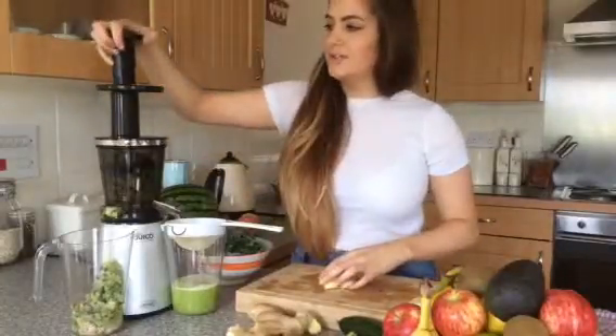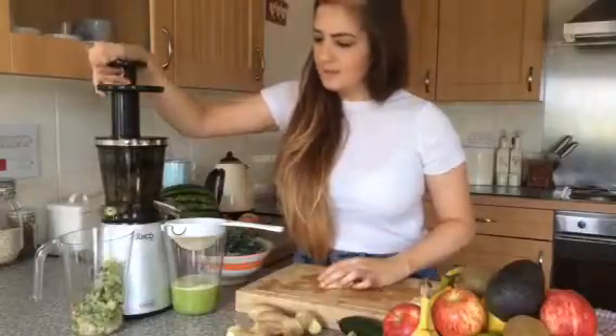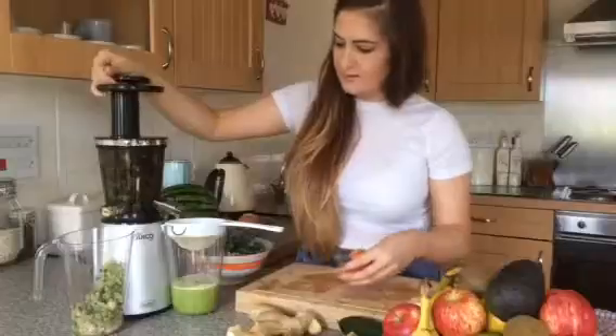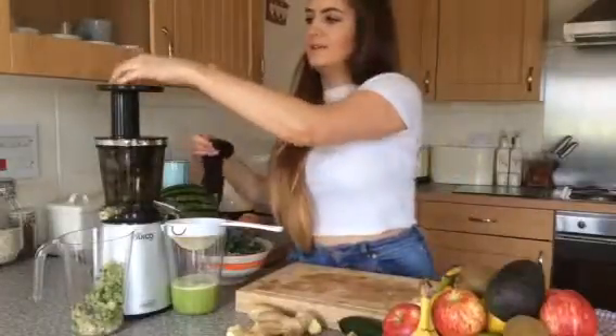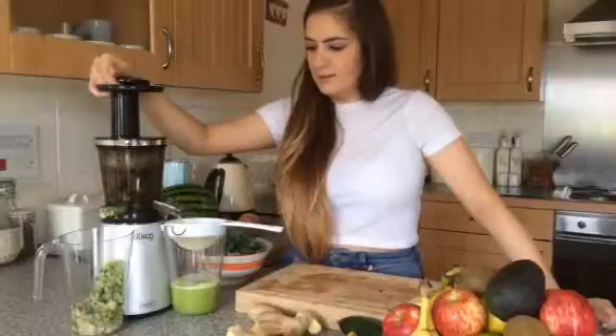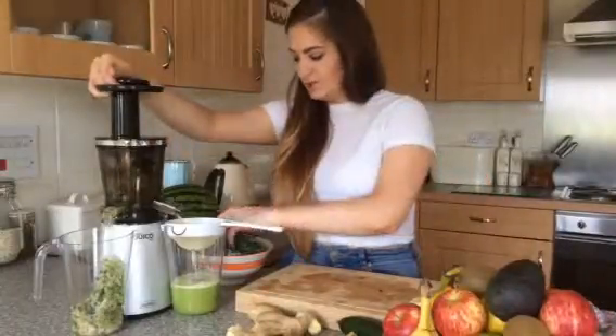For a slow cold press juicer, it's actually quite fast. I've only been doing this a couple of minutes and I've already extracted quite a bit — obviously not the amount you'd get with a centrifugal juicer, but you get a much finer quality juice.